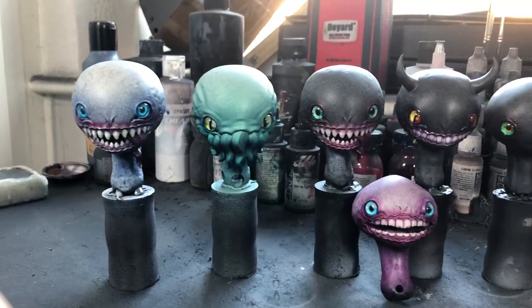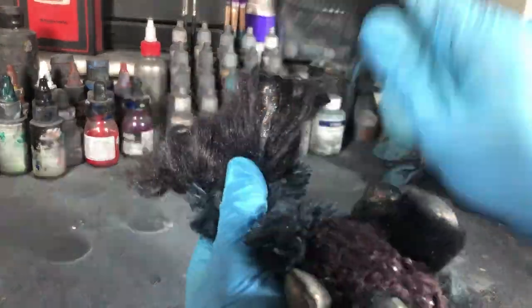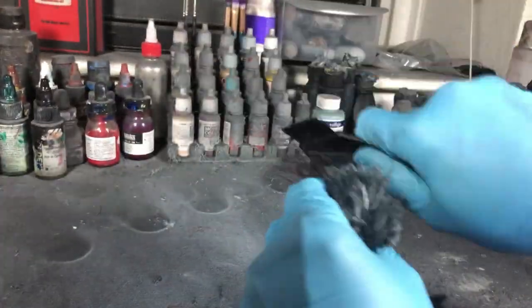And here's the complete severed head family reunion — don't they look happy? I give the heads about a day for the varnish to cure, and then I start work on the fabric bodies.